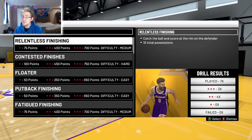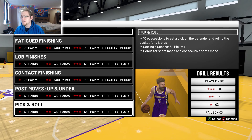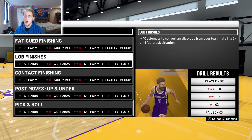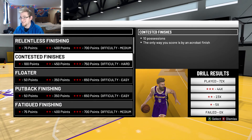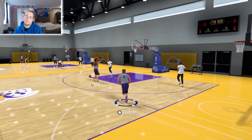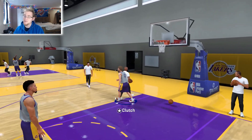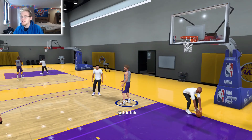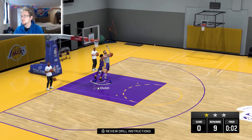For the finishing drills, I really like the contested finishes drill — I feel like it is very very easy. You could do lob finishes too, that one's pretty easy. I've done it on a few other players and it's easy, but I would suggest doing contested finishes. It's a pretty easy drill to run through — all you're doing is finishing at the rim.